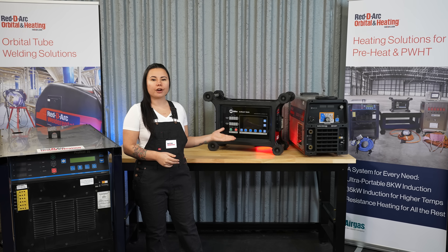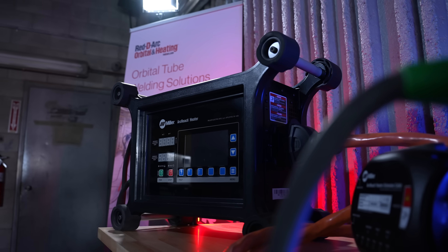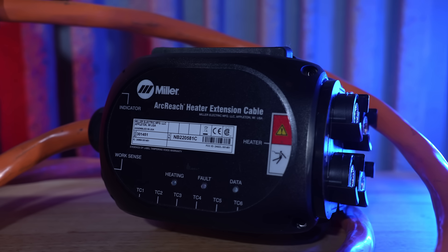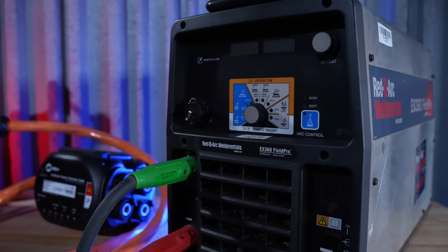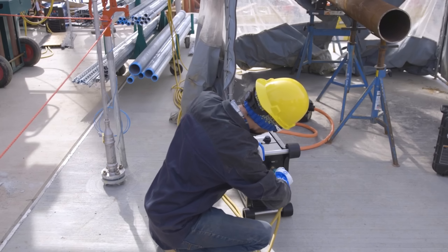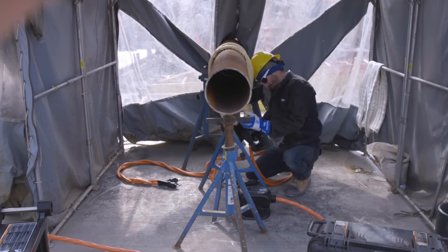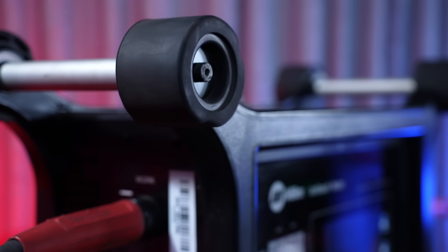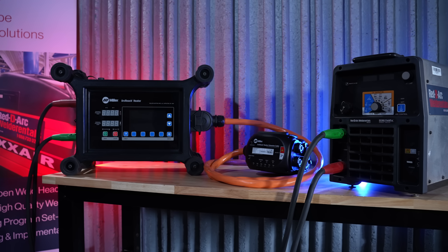Need to hit things up in the field? The ArcReach Heater air-cooled induction heating system is a construction-ready, ultra-portable heating system specifically designed for preheating applications up to 600 degrees Fahrenheit without the need for a cooler and coolant. It can be powered from either a ReadyArc EX360 or a Miller ArcReach enabled power source. The ArcReach Heater weighs only 43 pounds and can be operated up to 200 feet away from the power source, bringing the heating controls right next to the work.